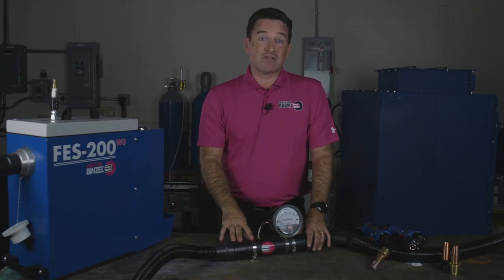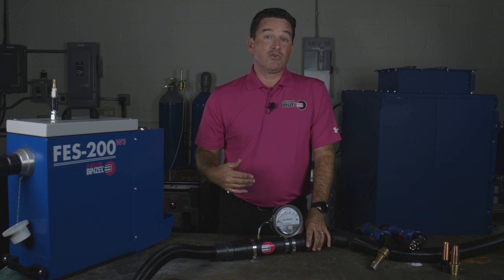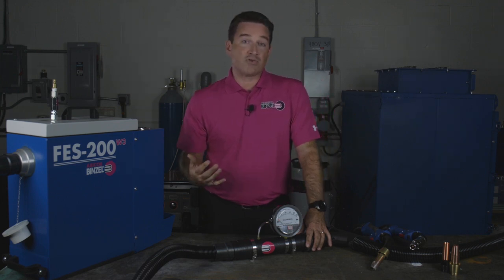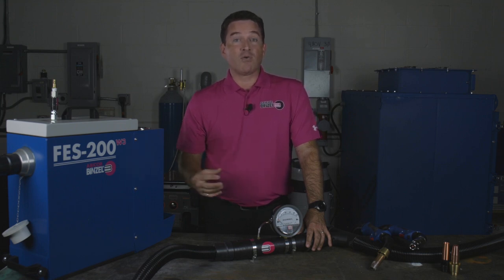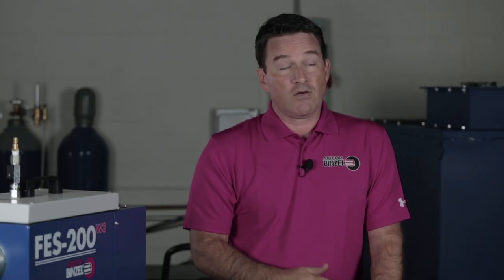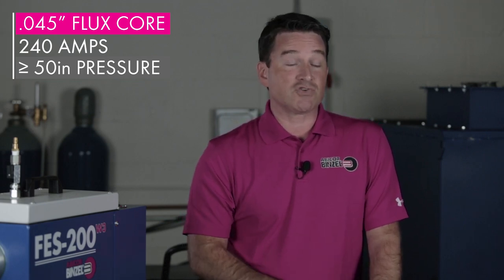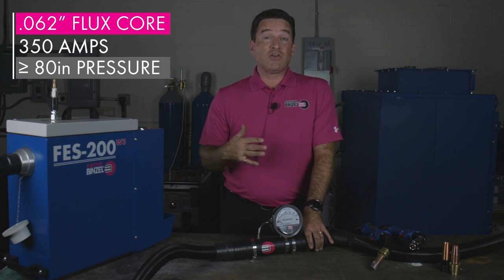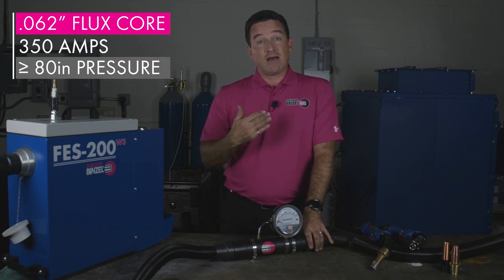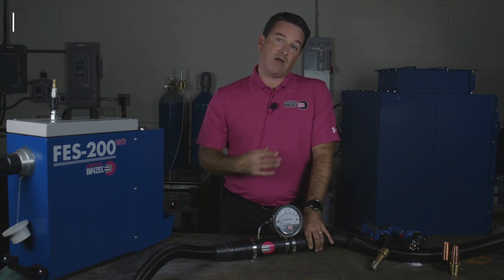So how much static pressure do you need to perform good smoke extraction with the MIG torch? There's no simple answer to that. If you're welding at low parameters, you don't need as much vacuum and static pressure. If you're welding with a big wire at high parameters that creates a lot of smoke, then you need a high flow and a lot more pressure going into your torch. For example, if you're welding 0.45 flux core at 240 amps, you would need at least 50 inches of static pressure entering the torch for fair smoke extraction. If you're welding at 350 amps with super high parameters, then you need a system able to create up to 80 or 90 inches of static pressure to create the flow effective enough to capture your smoke.